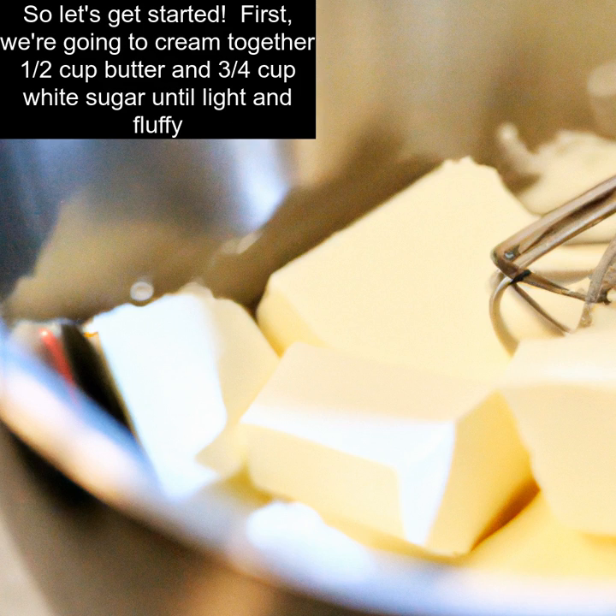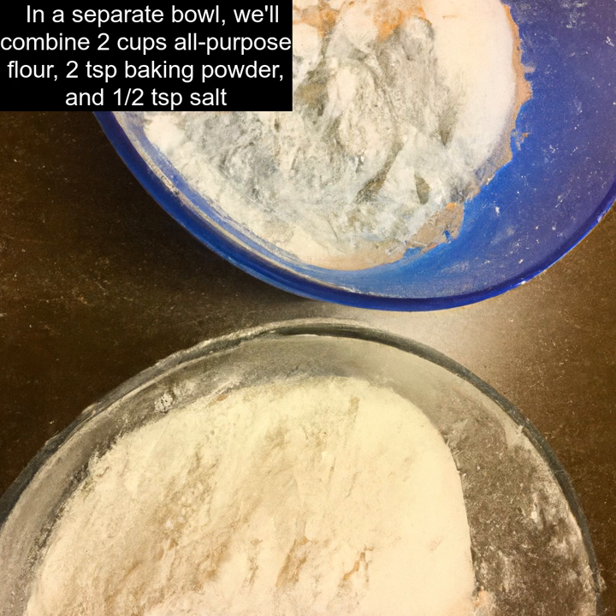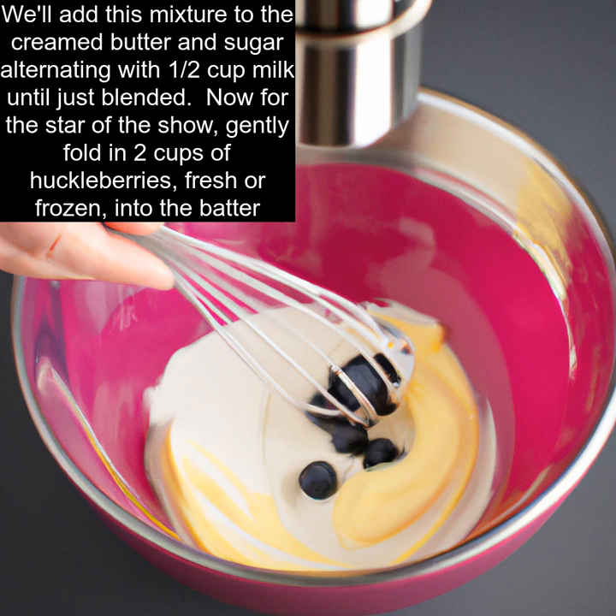First, we're going to cream together one half cup butter and three quarters cup white sugar until light and fluffy. Then we're going to beat in one egg. In a separate bowl, we'll combine two cups all-purpose flour, two teaspoons baking powder, and half a teaspoon salt. We'll add this mixture to the creamed butter and sugar alternating with one half cup milk until just blended.